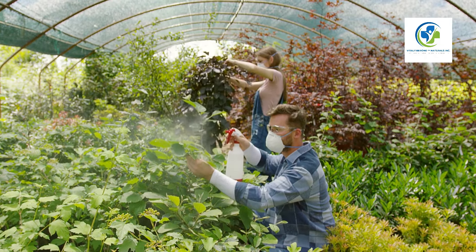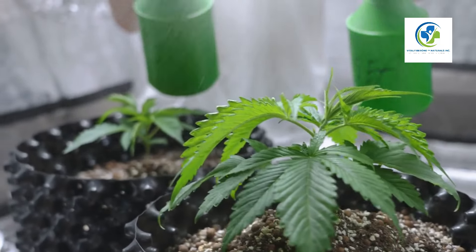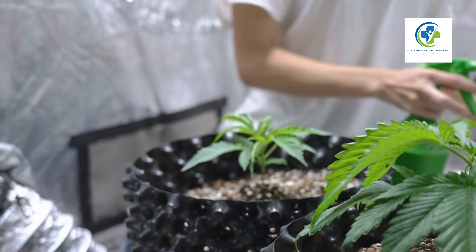Fertilizing for a bountiful harvest: Chia plants aren't heavy feeders, but they do benefit from occasional fertilization. Use a balanced organic fertilizer to ensure your plants get the nutrients they need without harsh chemicals.